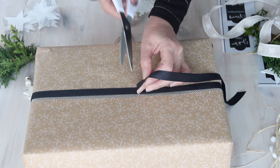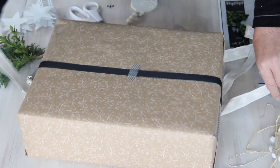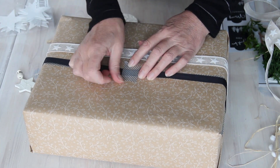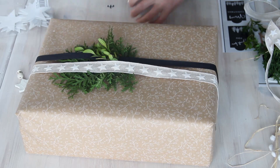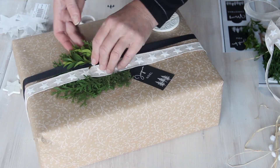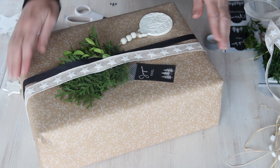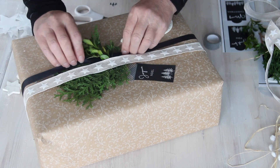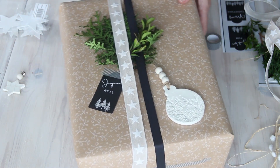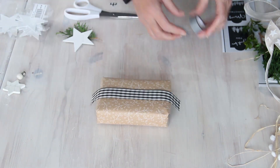Here I'm using some pre-printed craft paper. First I'm wrapping a black ribbon around the length of the parcel and attaching it at the back with some washi tape, then adding a contrasting ribbon in exactly the same way so that they sit side by side on the parcel. Then some green, a nice ornament, and I've finished off by taping one of the black gift tags to the gift with washi tape. Another lovely gift ready to go under the tree.